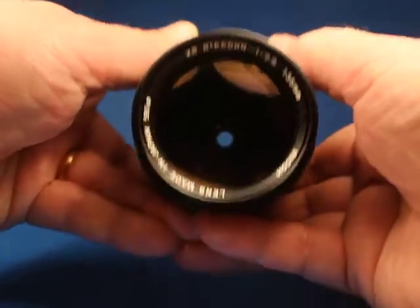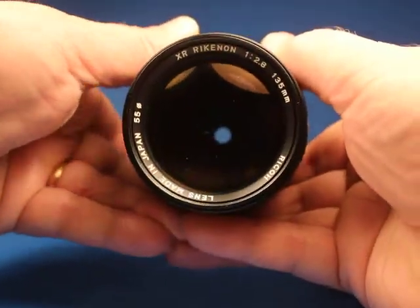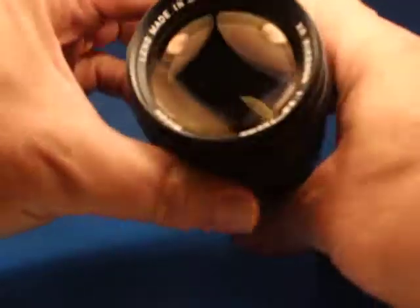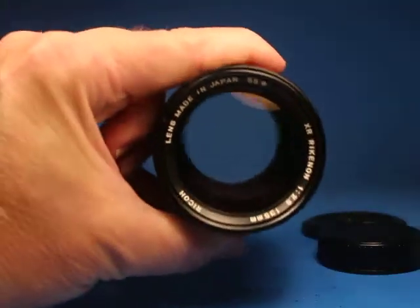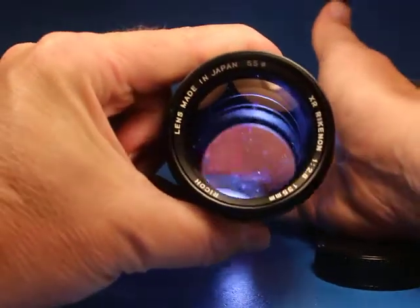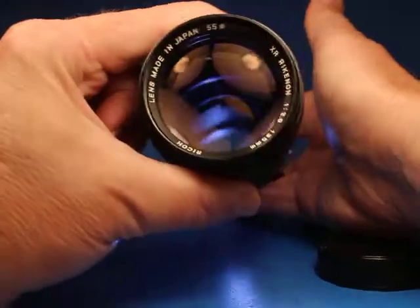We can see it's very quick. If I open it wide open and shine an LED flashlight in the back, I see some dust but I do not see internal haze or fungus.